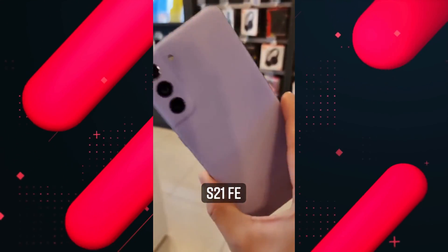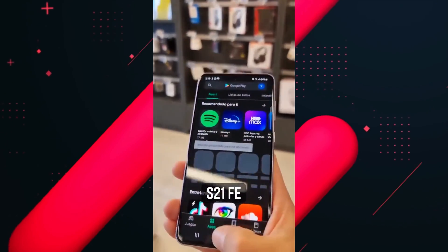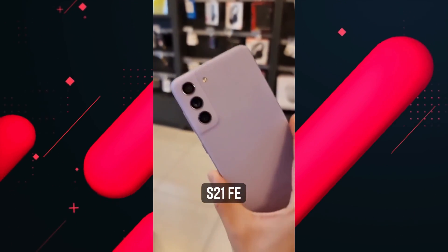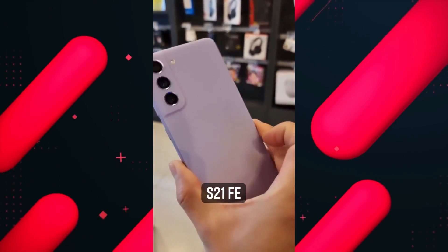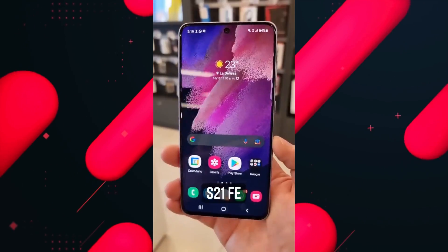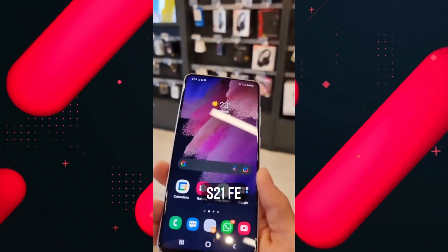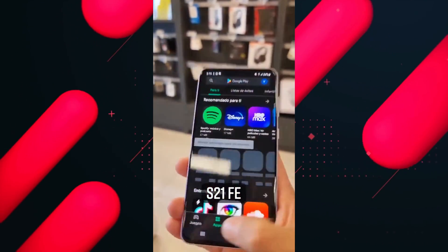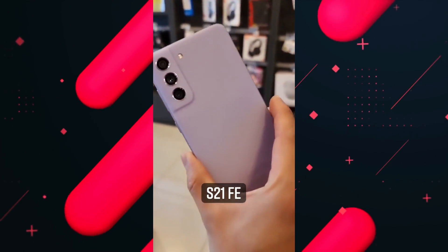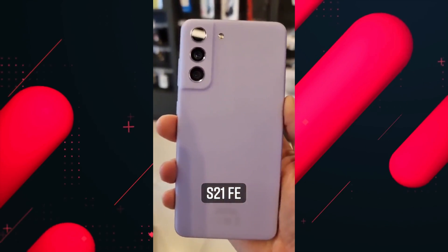An Instagram user shared the live hands-on video of the S21 FE where we can see the front and back panel clearly. This guy is using the phone in violet color, which is looking okay with a plastic back and metal frame. Looking at the front, Samsung has done a good job on the bezels — all are equal from each side, but the punch hole for the selfie shooter looks pretty bigger than the S21 series.